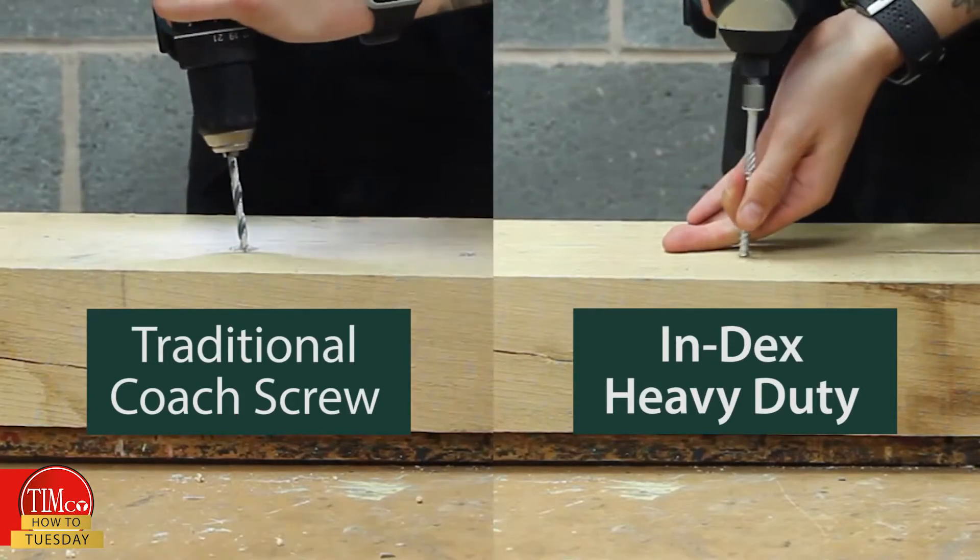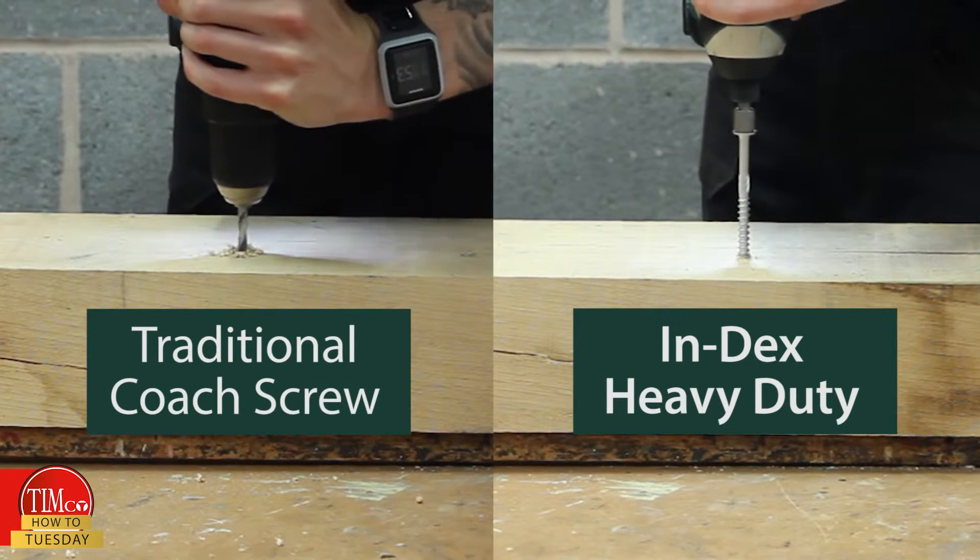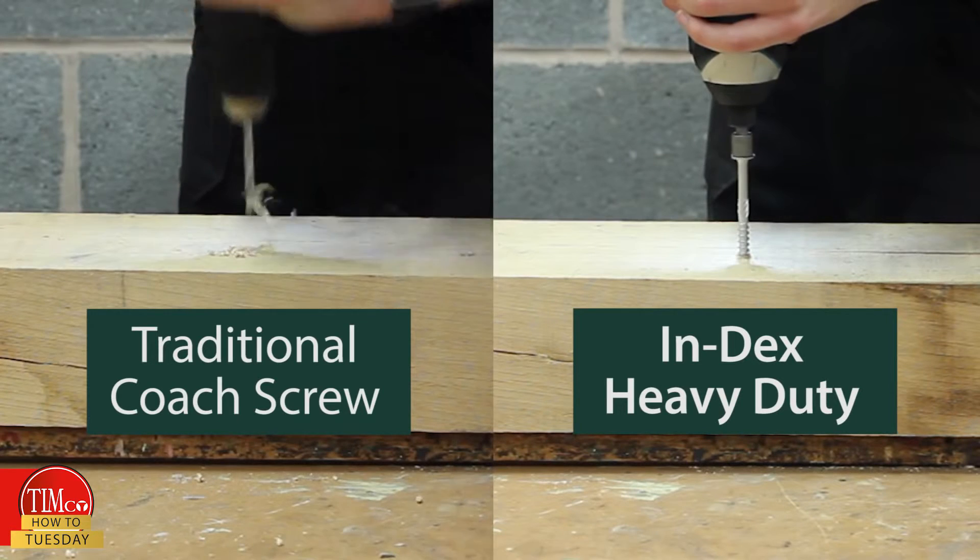Now we're going to do a direct comparison between the INDEX screw and the coach screw. These are both 8x100 and we're going to be going directly into traditional hardwood. The Type 17 point of the INDEX heavy-duty picks up into the wood really quickly, whereas we have to pre-drill with the coach screw.